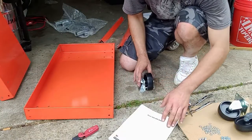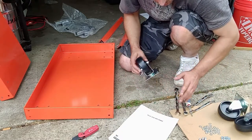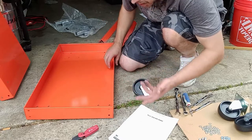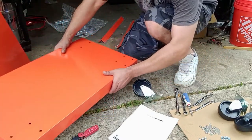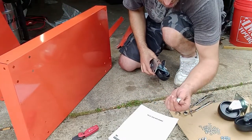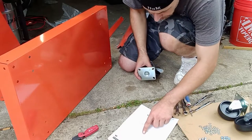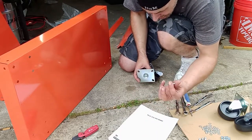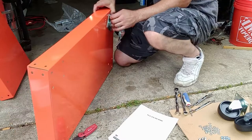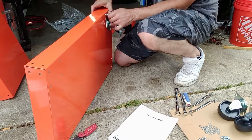First thing the directions call for is assembling the bottom shelf with the swivel caster wheels. Two of them are locking, two are not. You can put them in any configuration you want — I'm going to put both swivels to one side. These go in with 16 small carriage bolts, hence the square holes. It doesn't call for washers on top between the bracket and the cart, but it does call for them on the bottom between the nut and the carriage bolt. These are 13 millimeter. Tools you'll need: a 10, a 13, and a Phillips head screwdriver.